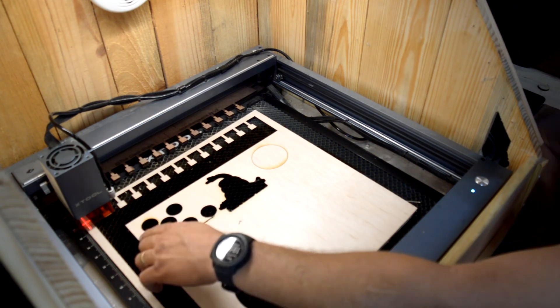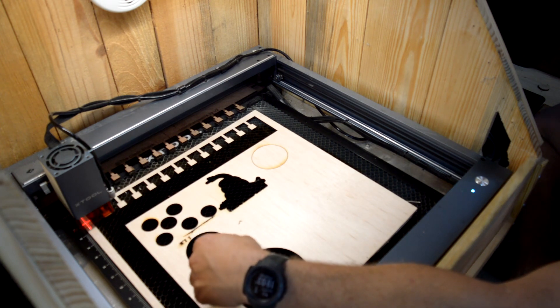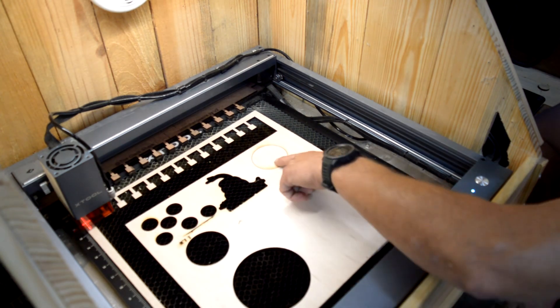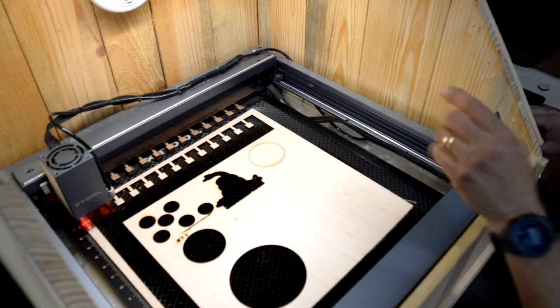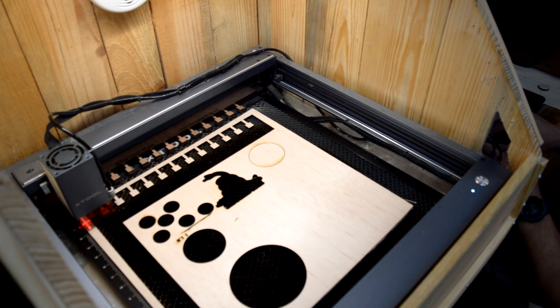I've been playing around with the air assist a little bit with my new hose connection and I think I've figured out about where it needs to be. If you've got any insight — if you've ever had to set this up — feel free to let me know in the comments what pressures you prefer. These are some cuts with no air assist: you can tell it doesn't cut as smoothly and sometimes doesn't even cut completely through. I've got my regulator now set to probably around 8 PSI.